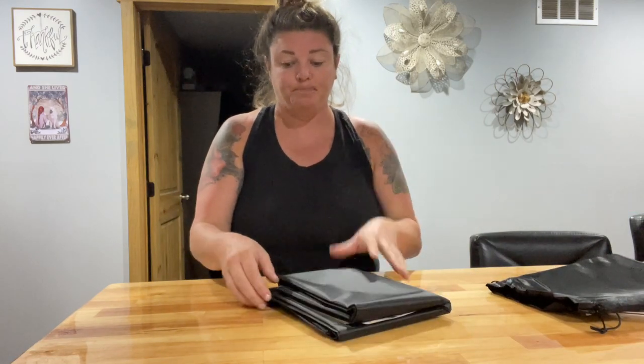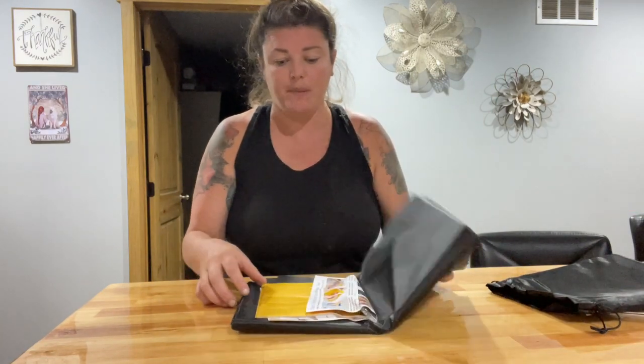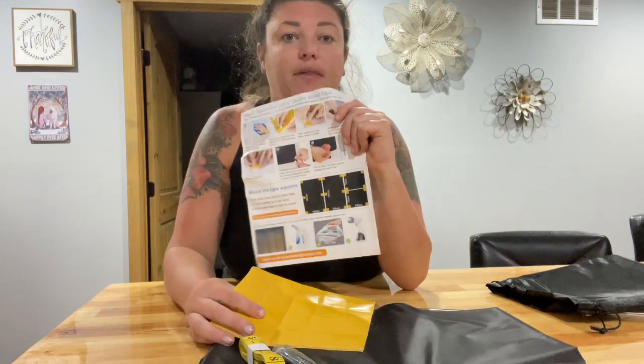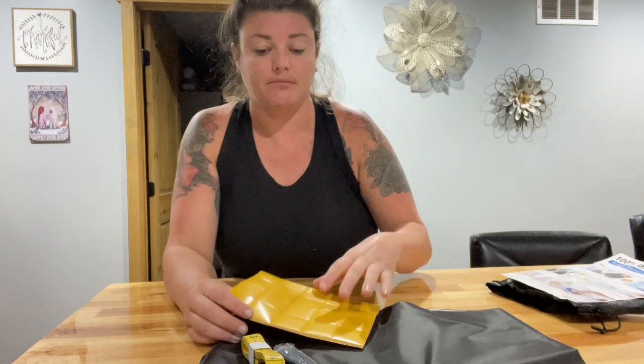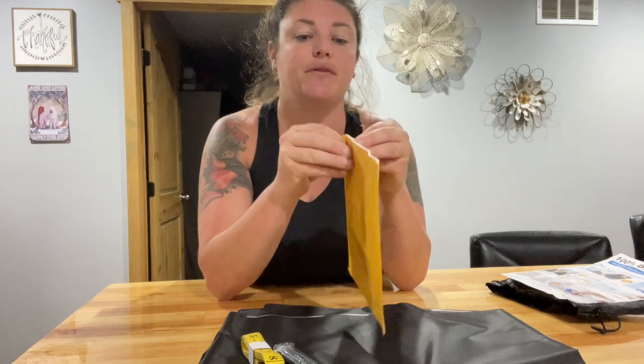We'll just pull it out of there, and we can open it up. It does come with instructions on how to Velcro it to your window to black it out and mount it. It also comes with all the little pieces to go with it as well. So this is really cool.